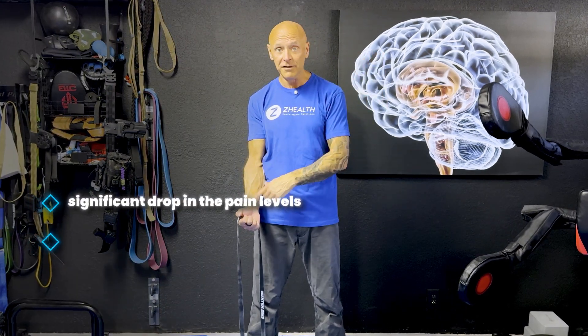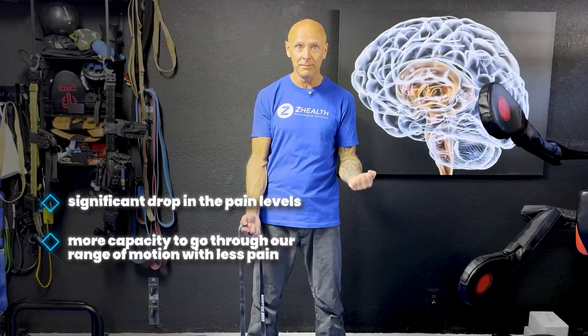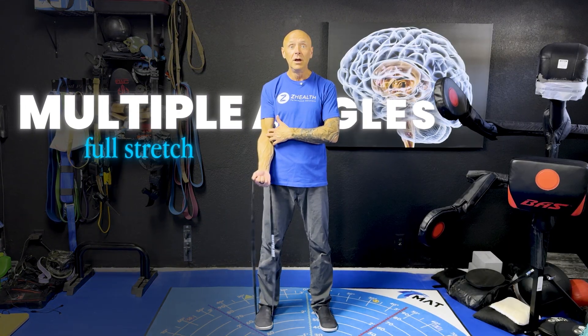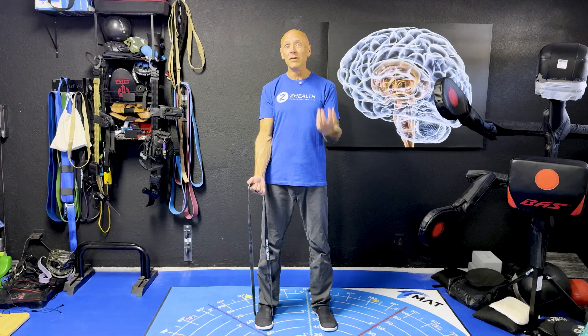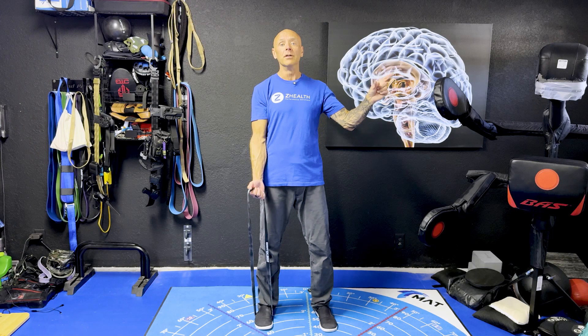More importantly, because we're not only decreasing pain but also increasing strength, you'll typically begin to see more capacity to go through a range of motion with less pain. When I say multiple angles, we typically do full stretch, come up about 30 degrees and hold, then another 30 degrees — so three positions for isometrics is great. I tend to have people begin with long-hold isometrics at a lower intensity for the first one to two weeks when someone has arm or shoulder pain while working the opposite side.